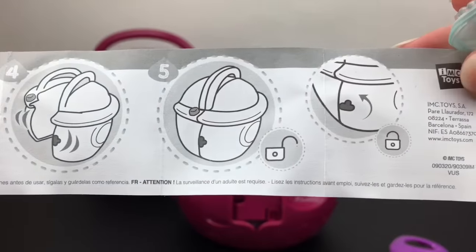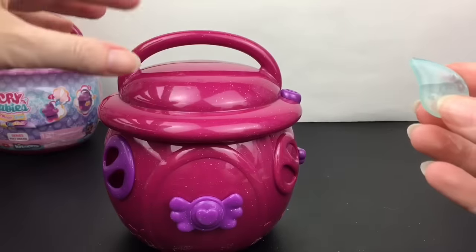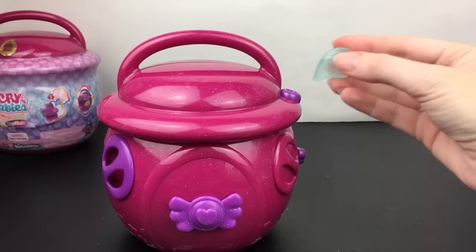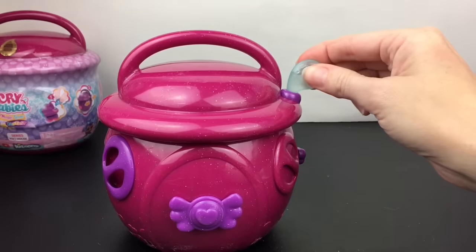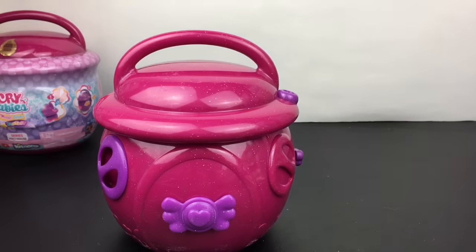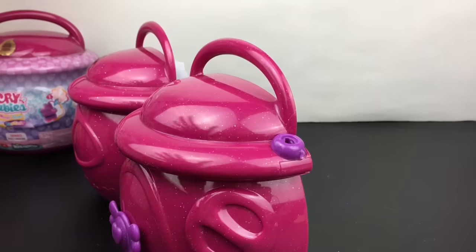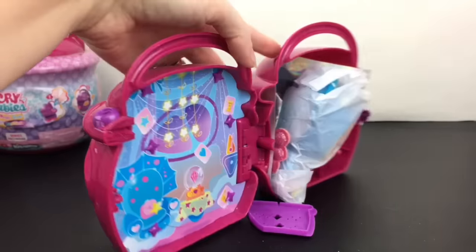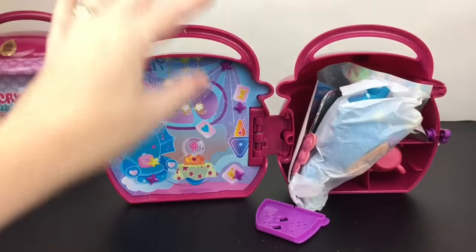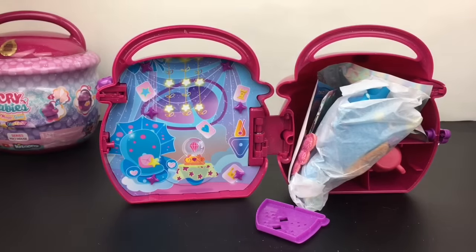We're going to need to fill this with water — that's how you do it. Okay, we got our little dropper full, so we put it in here. We might need a little bit more water — there we go. It takes a little bit to open. It kind of reminds me of those growing petal things that will pop open once it gets saturated with the water.